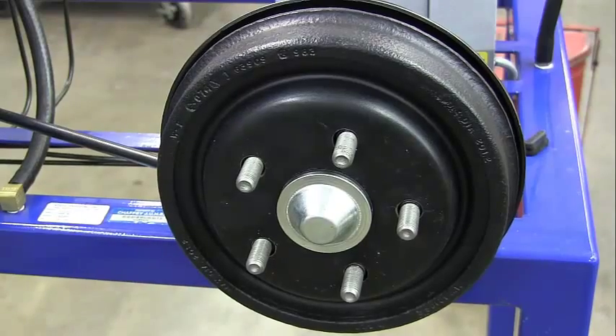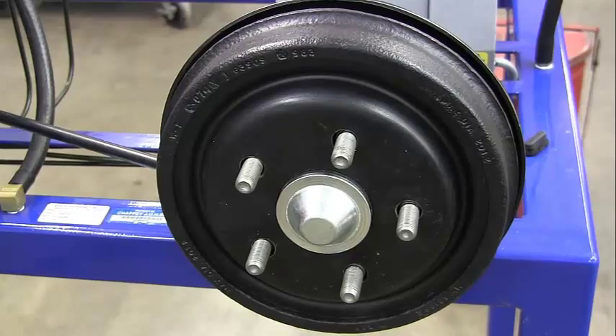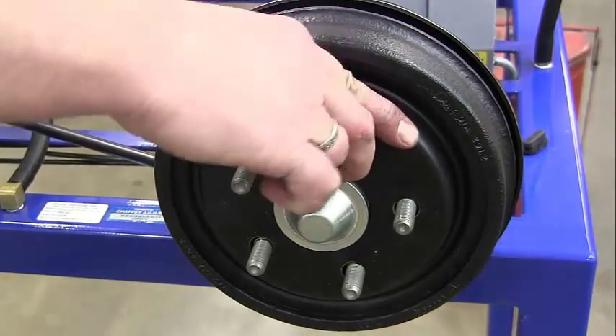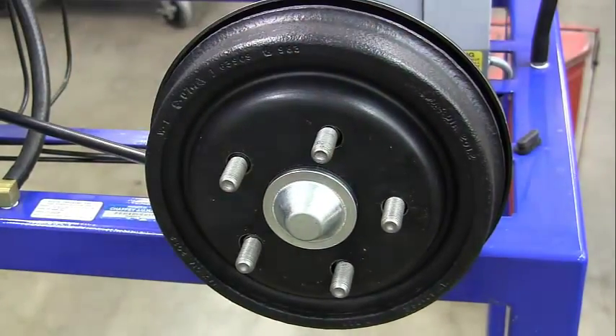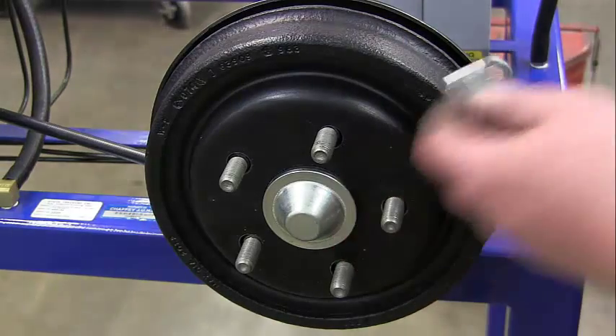Going back to the parking brake handle — it's all the way down. I pull it up: one, two, three, four, five, six, seven. It's locked. That's perfect. Once we get that adjusted, we're good. Go ahead and put your lug nuts back on.